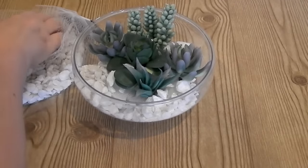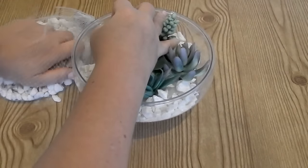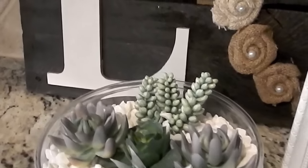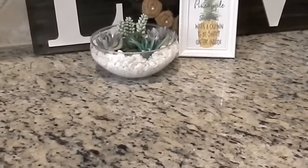Then I filled in the container with those white floral rocks. I love how it looks — it looks so realistic, you can't even tell that it's fake. I actually have it in my kitchen right now, but I could also put it inside the bathroom somewhere it's not going to get a lot of sunlight and it's not going to matter.